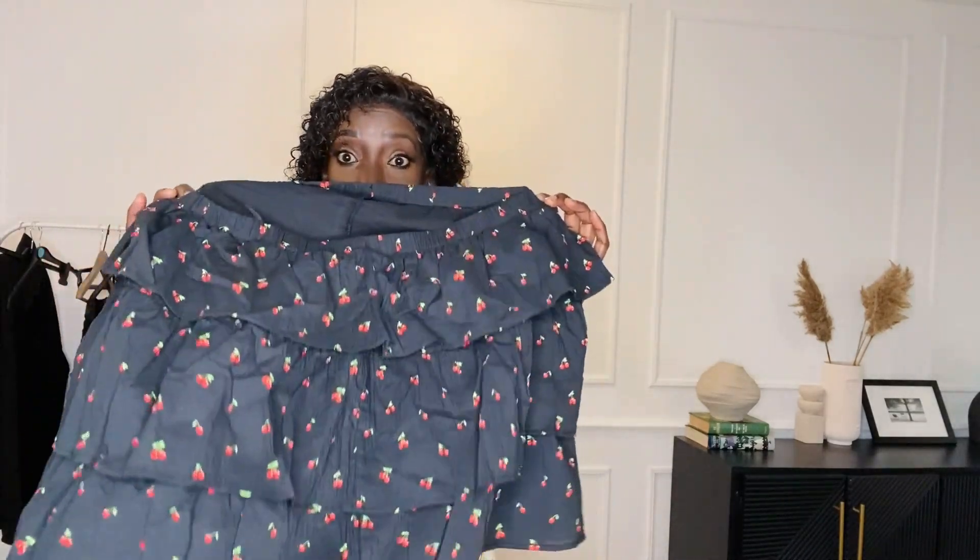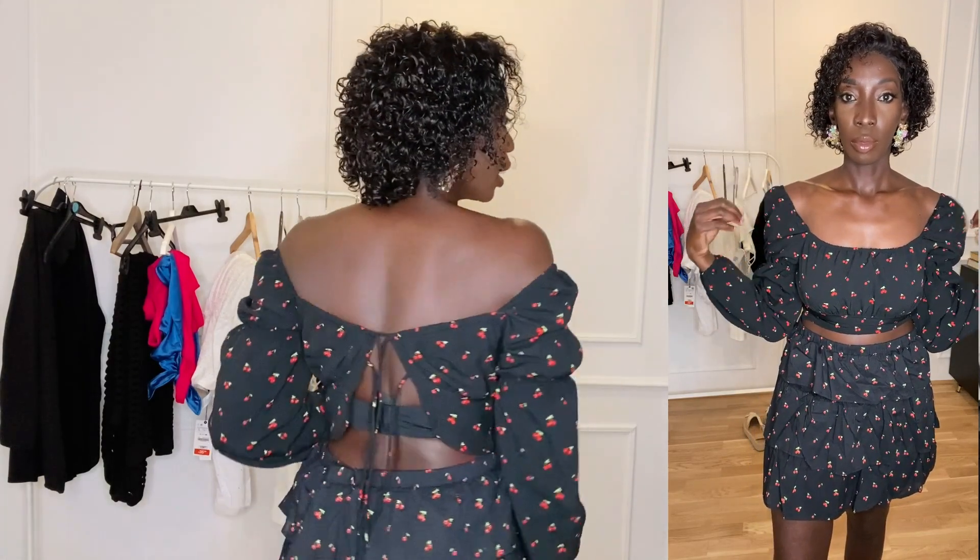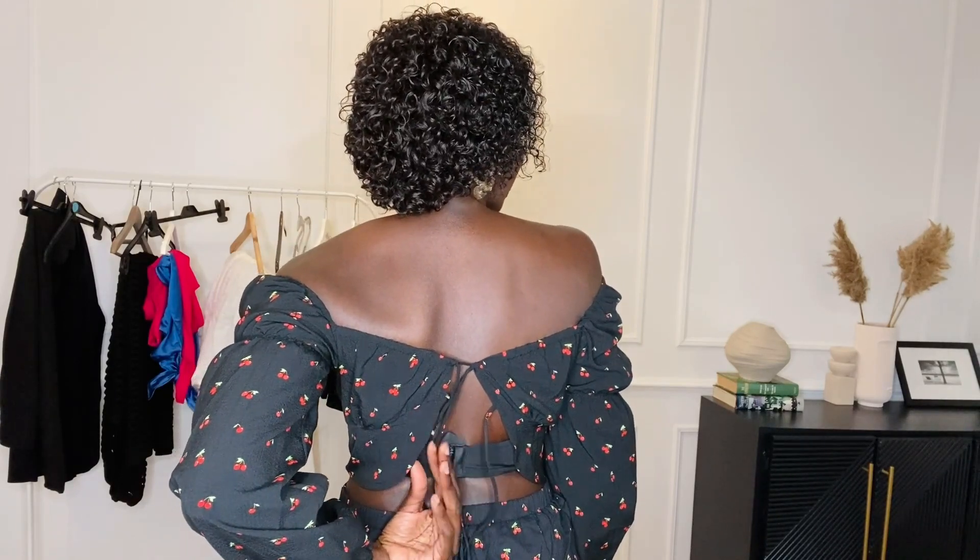Here is the skirt and top. The top wasn't working with the cutout at the front, so I swapped it around — this is now the back of the top worn as the front. The skirt was also too big so I had to use a bobby pin to tighten it. When I show you the back it's a bit complicated, but you can see — there's no way my chest would fit in that tiny cutout, so swapping it around is the only way this works.